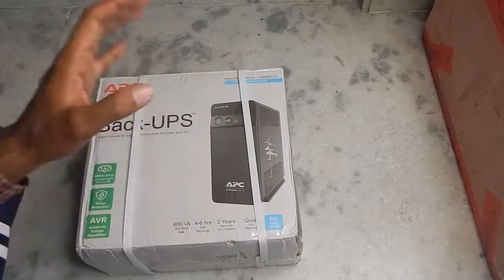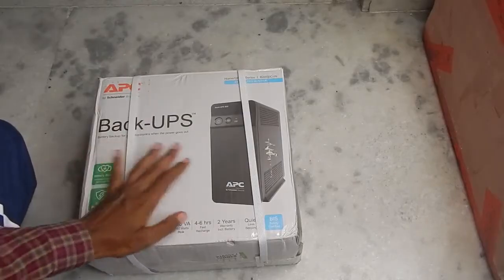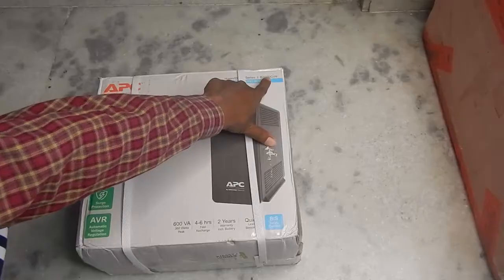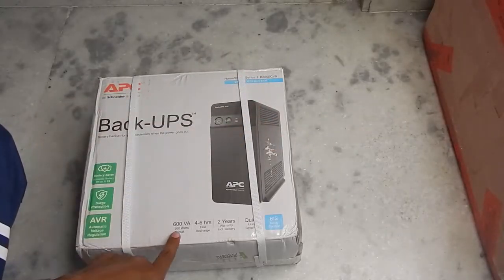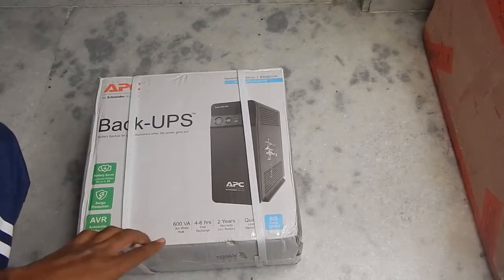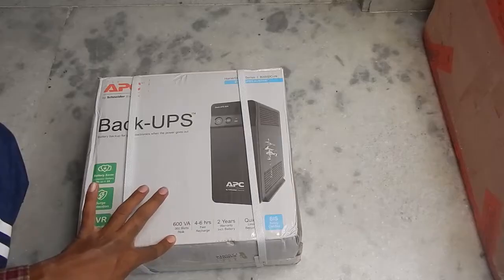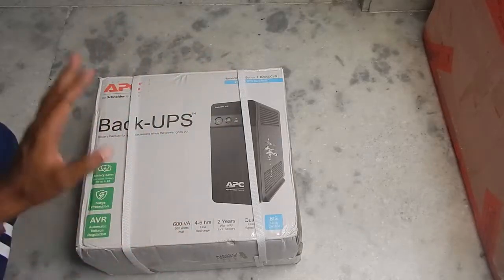Hello everyone and welcome to another video. Today we're going to take a look at this APC backup UPS, model number BX600C. With the name 600, you can see this is a 600VA unit and the maximum load you can run off this UPS is 360 watts, though you can run a slightly higher load with a reduced runtime.